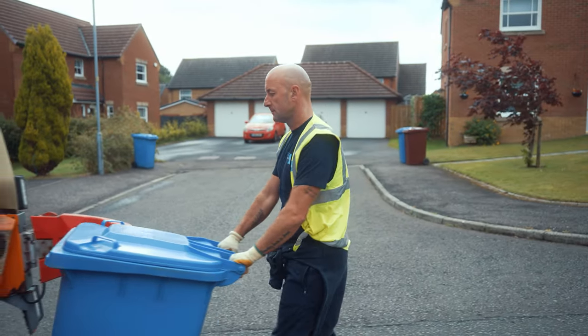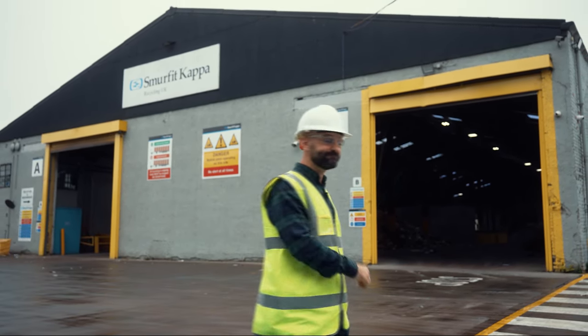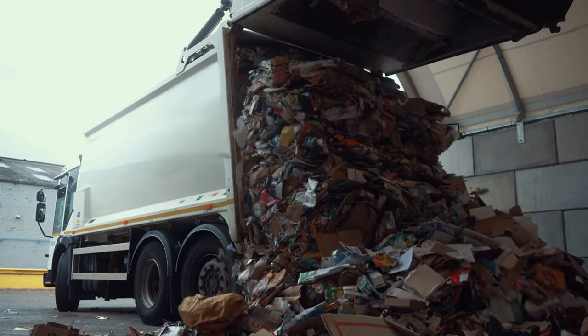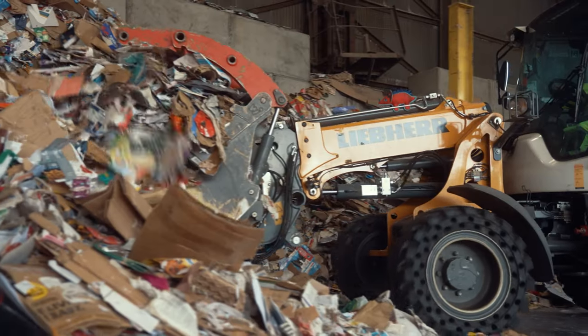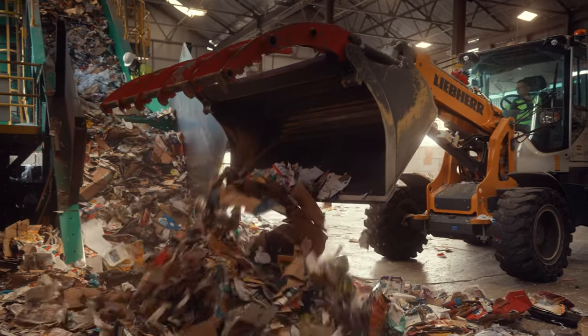After the council collect your paper and card it arrives at a depot where the recycling process begins. Six million tons of paper are recycled every year, with councils dropping off thousands of tons of paper and card to depots like this one across the country each week, and it's here you can see the paper separation process begin.